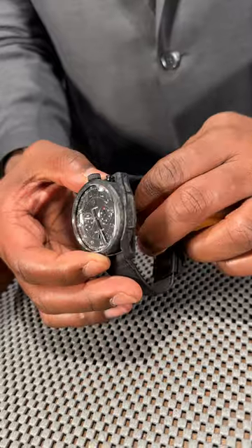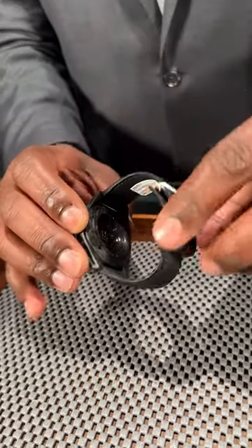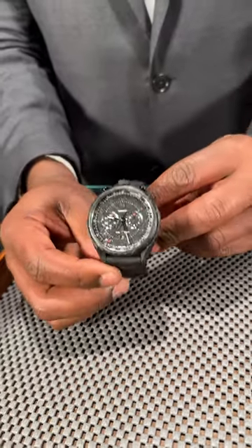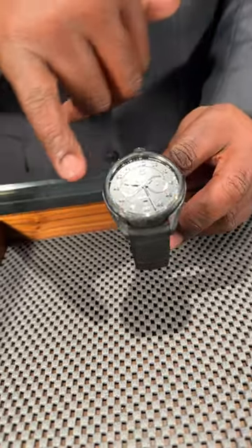45 millimeter case, black composite dial, and carbon case with a beautiful exhibition case back. Also comes with a beautiful black alligator strap with red accents at the sub-dials and on the second hand.